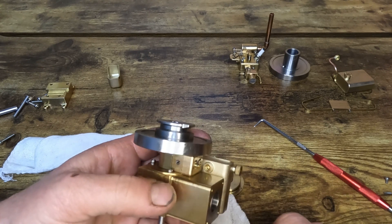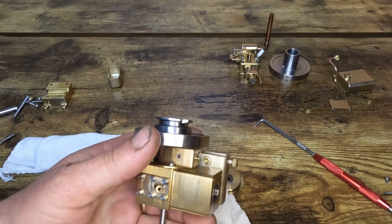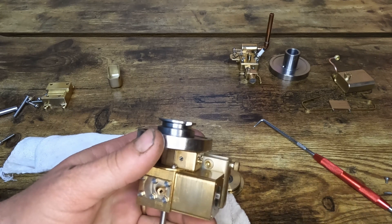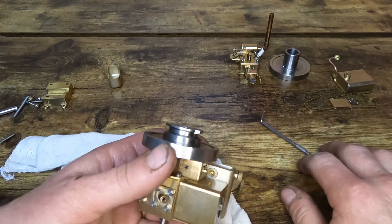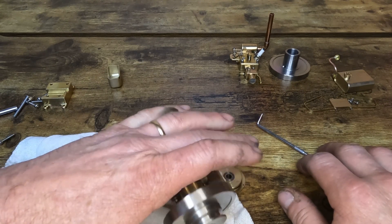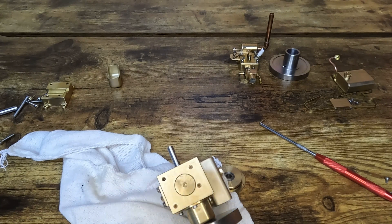Don't forget when we get to 150 subscribers that a Solar Model 1 engine by PM Research will be sent out to someone randomly. Thank you guys all very much for subscribing. I enjoy doing this and hopefully you guys enjoy watching. Drop a comment underneath what you think of our new workspace and let me know about the lighting — anything I can do to upgrade or help out. We're all in this together, I appreciate it guys, thank you very much.